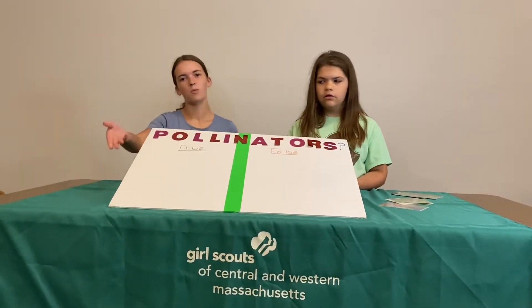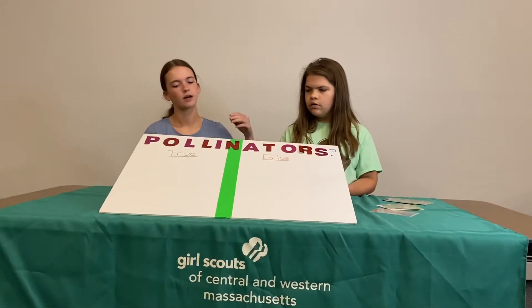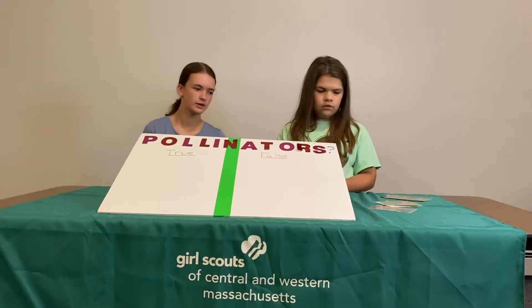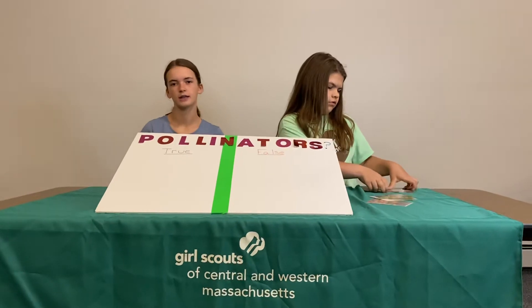You just get a blank poster board, then you write 'pollinators' across the top and draw a line down the middle and write 'true' and 'false.' You'll also need to get six pictures of pollinators and non-pollinators and laminate those.